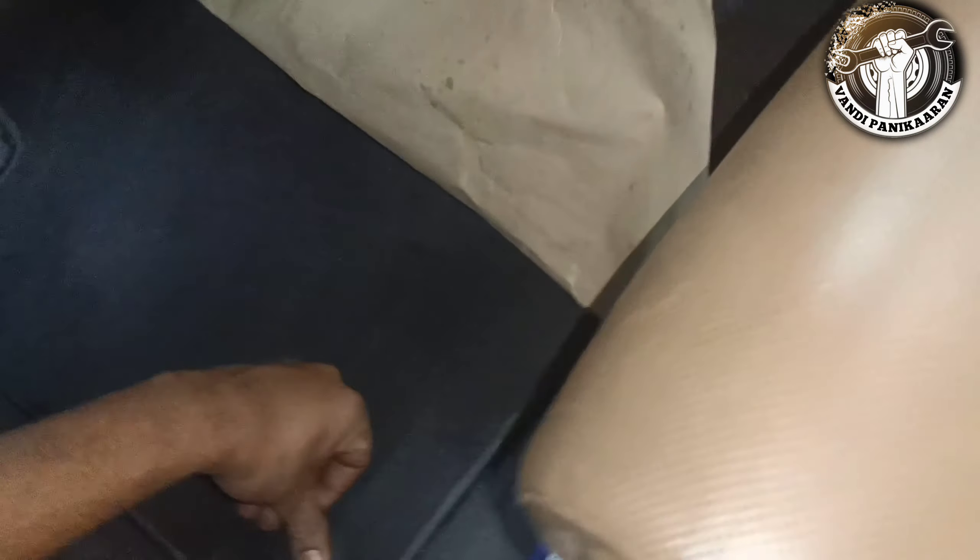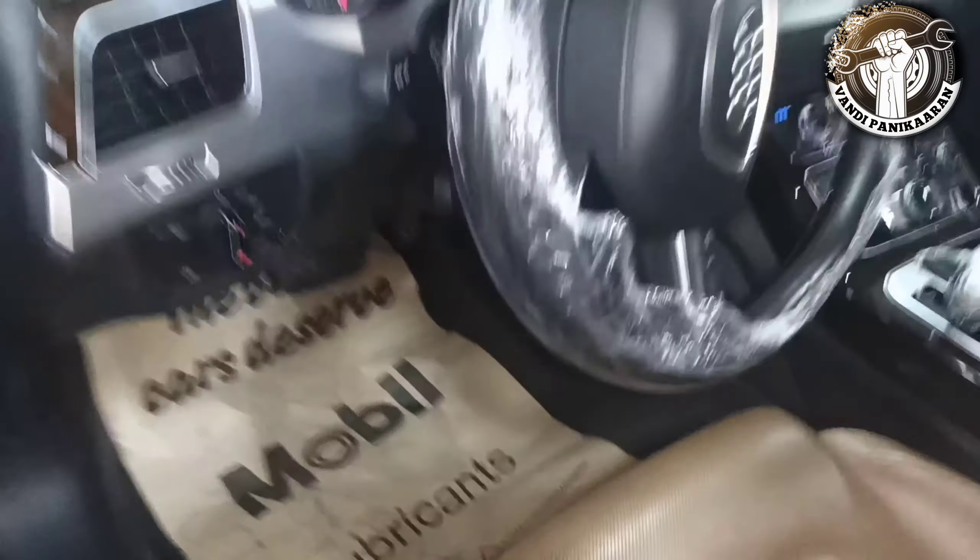I will show you how to use the steering wheel and floor mat. I will show you how to use the cable.